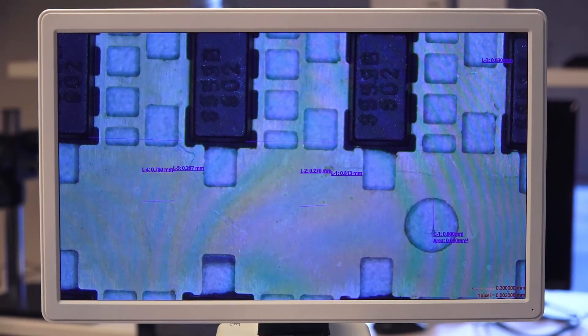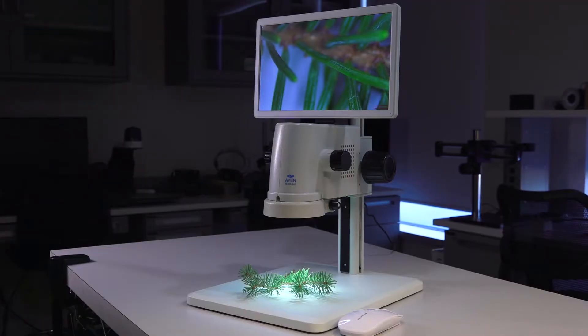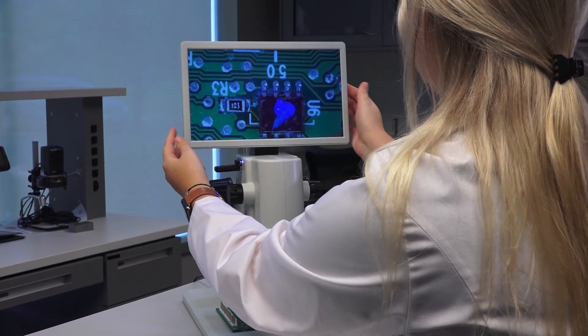The MicroView also features on-screen measurement tools, giving operators the ability to take accurate measurements. The compact design and premium features make the MicroView an ideal microscope when reducing workspace is critical.